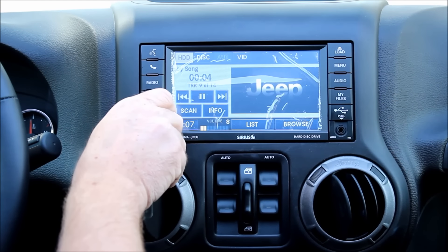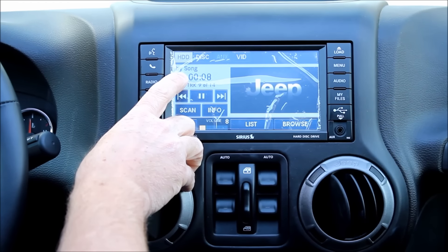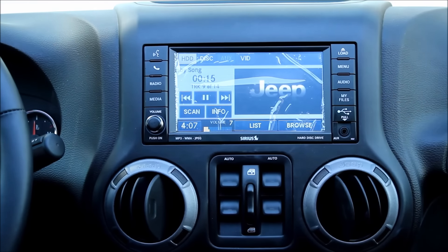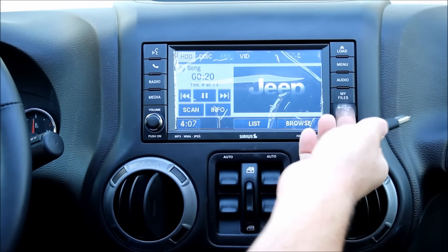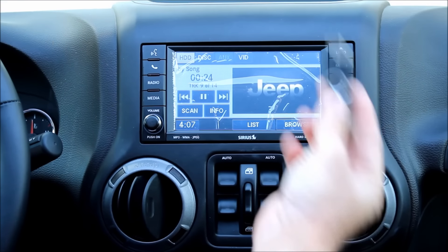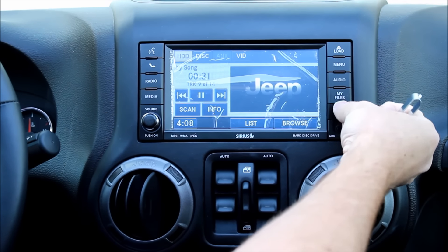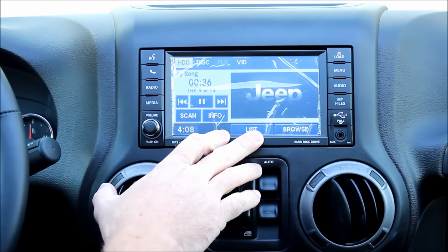The media button gives you access to the internal hard drive. There's an internal hard drive here that has about 20 gig worth of music storage available. All you have to do is install a USB flash drive into the front USB with MP3 files and then load the data onto the internal hard drive. Or you can stick a CD in and rip the files right onto the hard drive. You can store up to about 2,000 CDs on this unit — that's really slick.